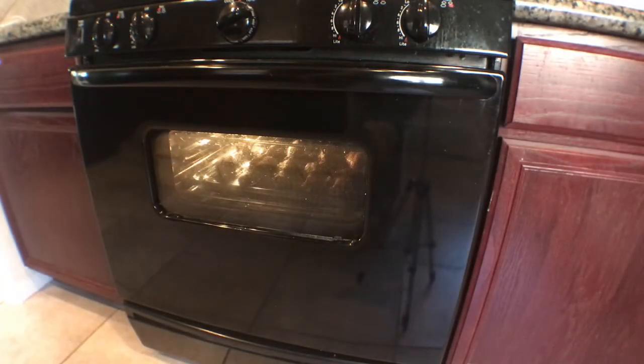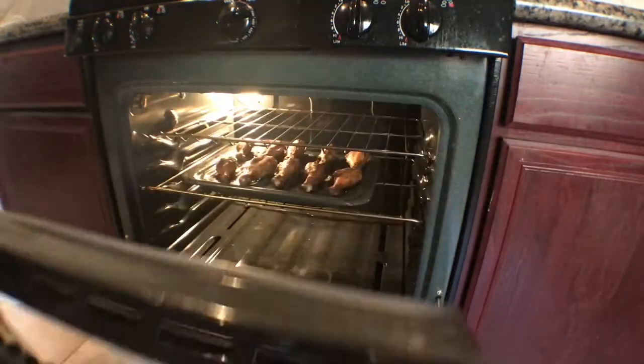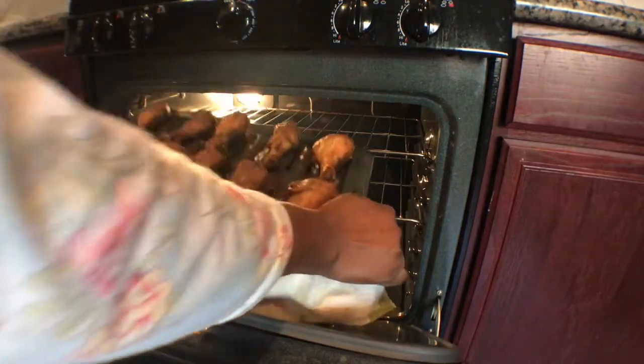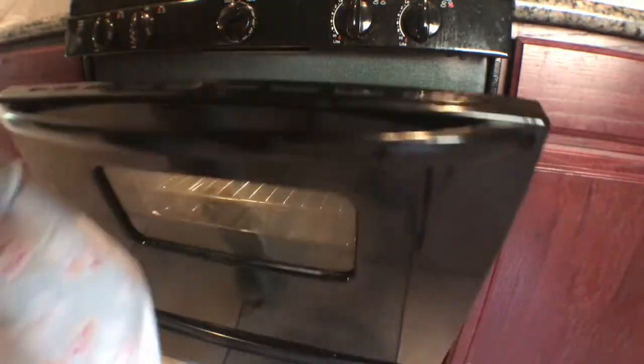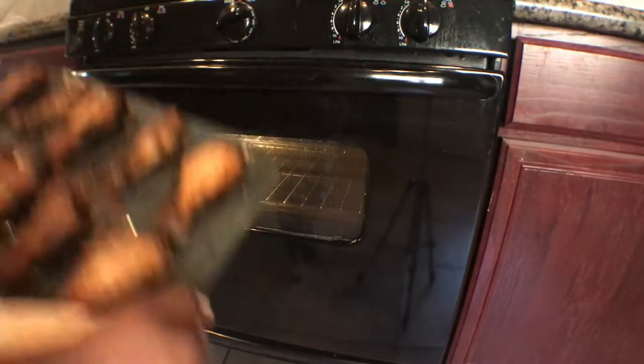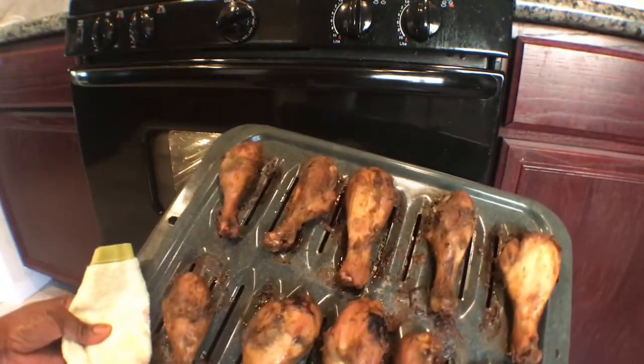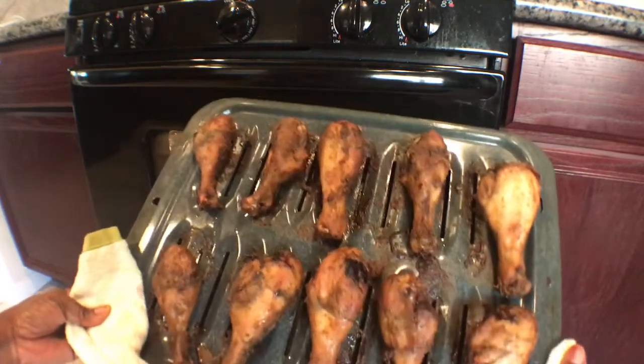I'm coming to take out the chicken now. This is how the chicken looks — the chicken was in the oven for about 40 minutes in total.